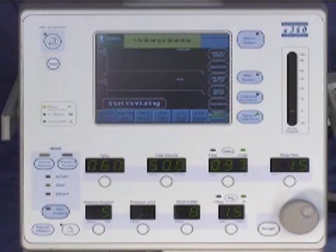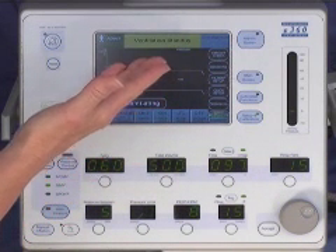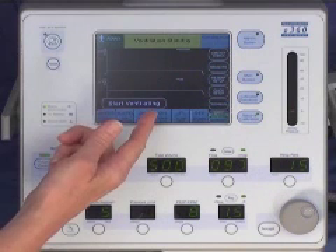The on/off switch is in the upper right corner of the back panel. When the E360 is powered on, it enters the ventilation standby condition. You can leave it in standby for as long as you like. To start ventilating, you just touch the red Start Ventilating button.